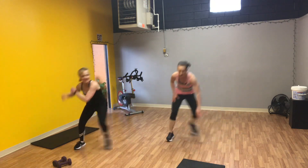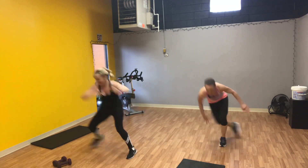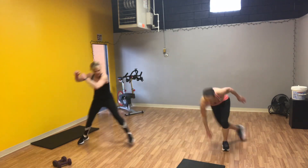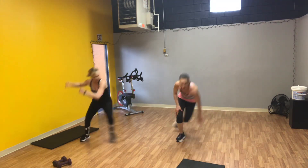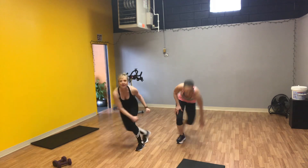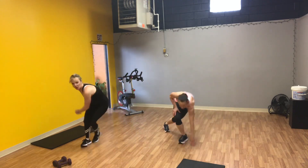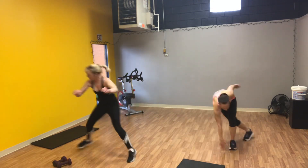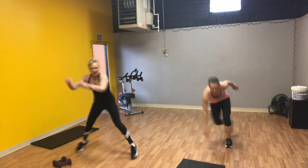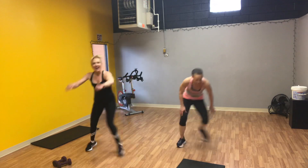Good job, you guys. Hang in there, keep going. You know I'm huffing and puffing, breathing heavy here already. We have thirty seconds, go guys, keep it up. Come on, don't stop — fifteen seconds, keep going, push it hard. Last five, four, three, two, and one. Good job.